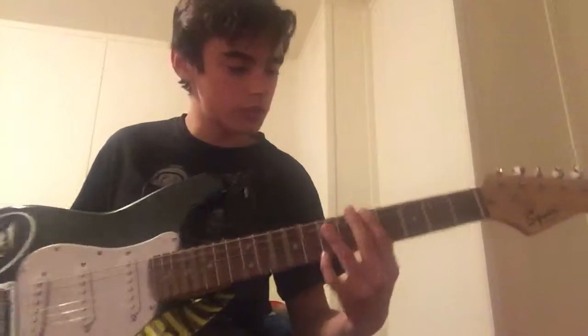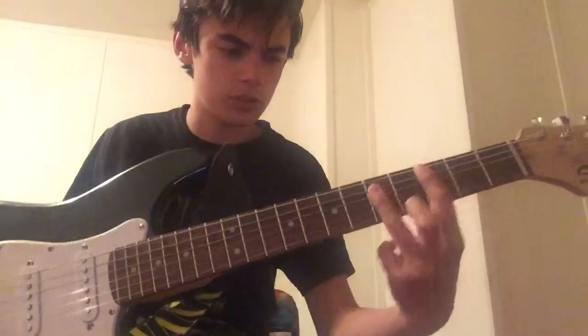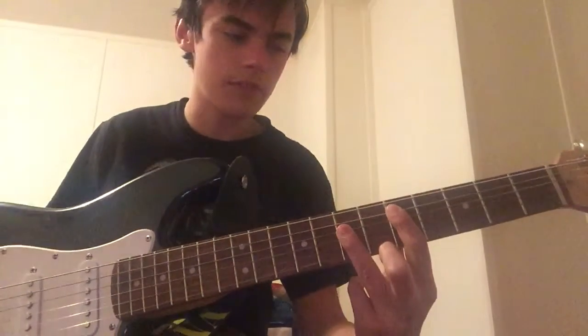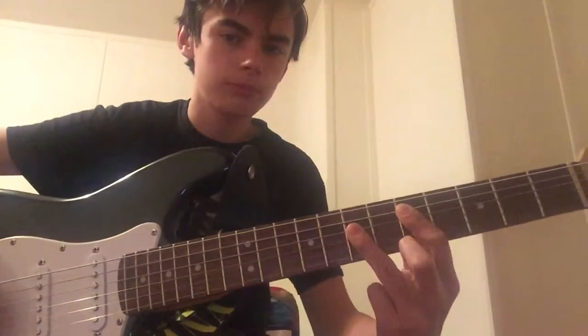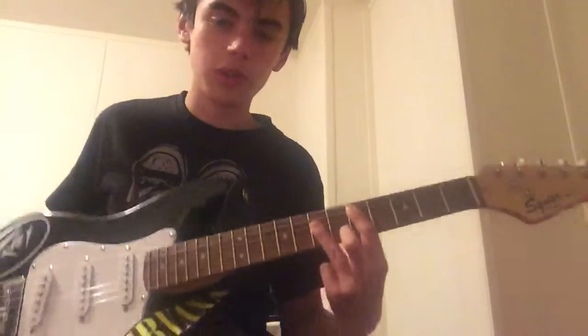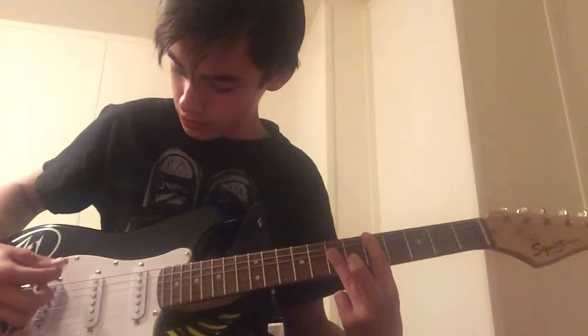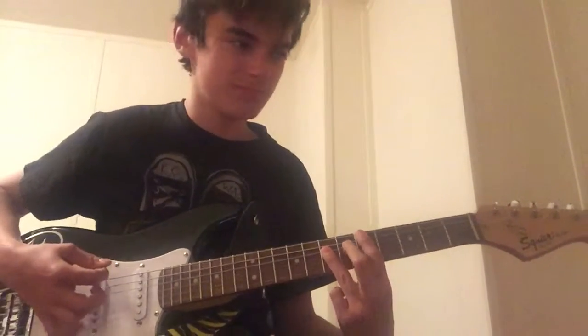Then you just take that same shape and slide it up to the fifth and seventh fret. If you want to get real technical, you can put your finger up here so it hits the E string.